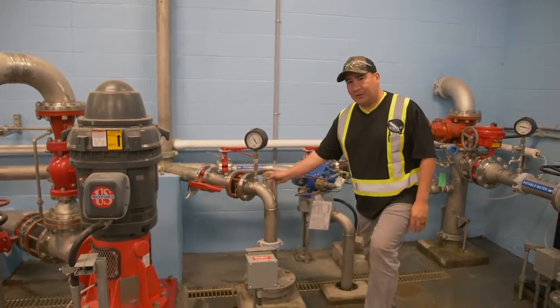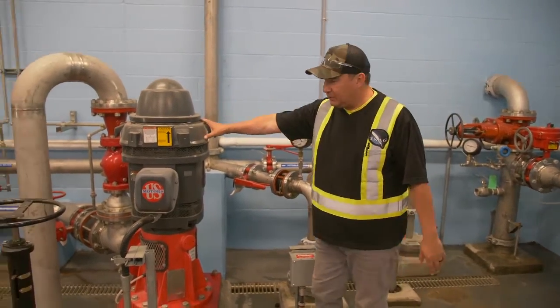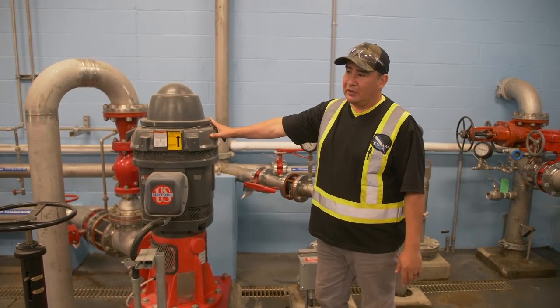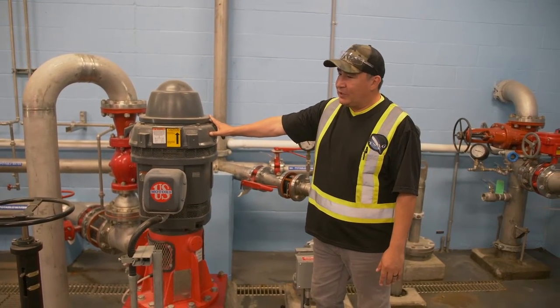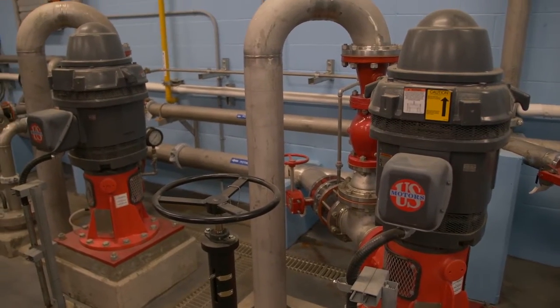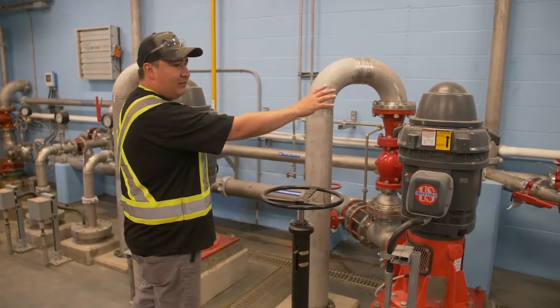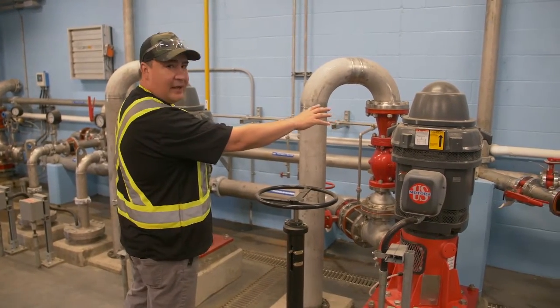These would be distribution pumps. These are submersible pumps and then these are fire pumps. The fire pumps would be used when you open a hydrant and need to fight a fire — these would kick in to add extra pressure. The clear well would be split in half right here, so one side would have a distribution pump and a fire pump.